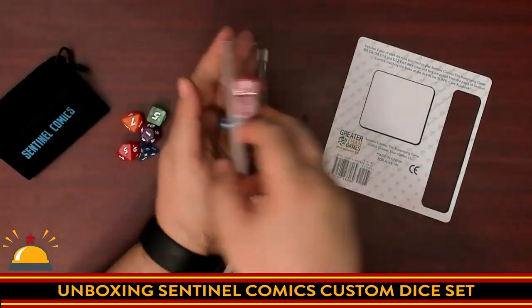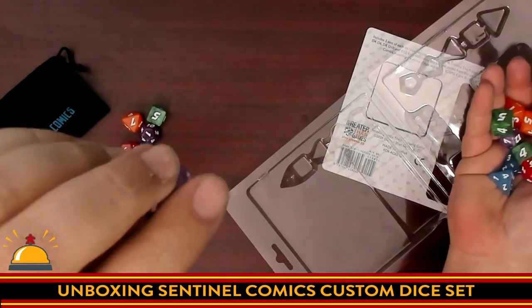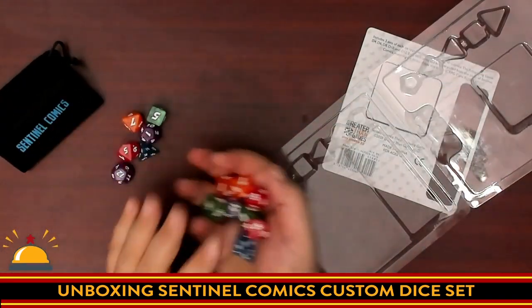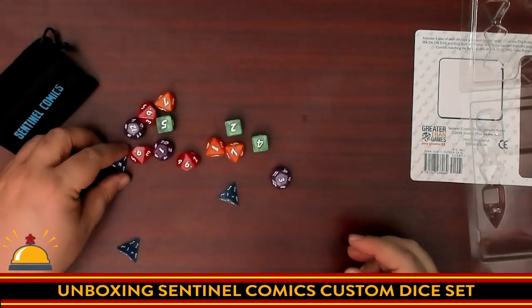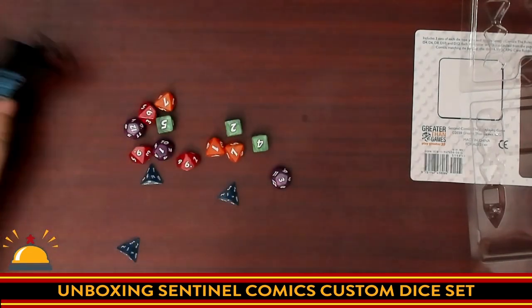Three full sets of dice. They are nice, solid plastic. They are etched, so there's no way these numbers are going to rub off over time. They're very light, which was a little surprising to me. They roll like dice — there's not a lot I can tell you here. Note the D4s are of the type with the number at the top, not the bottom.